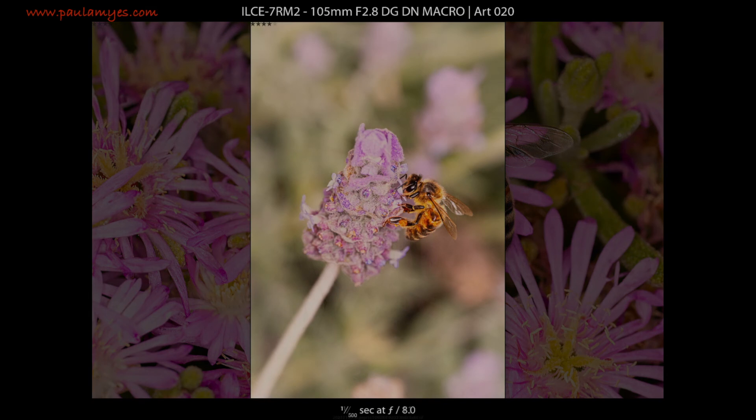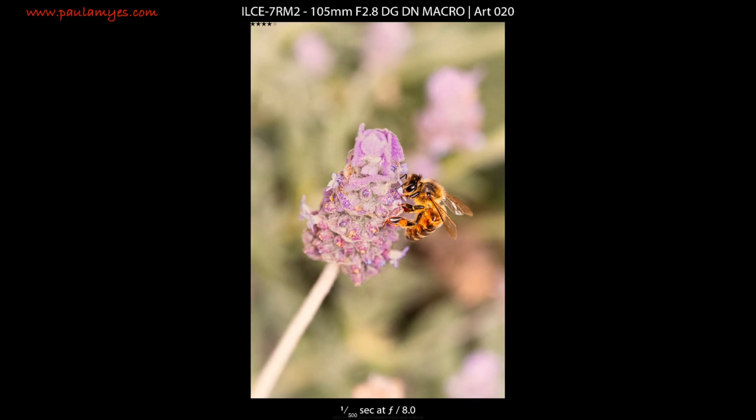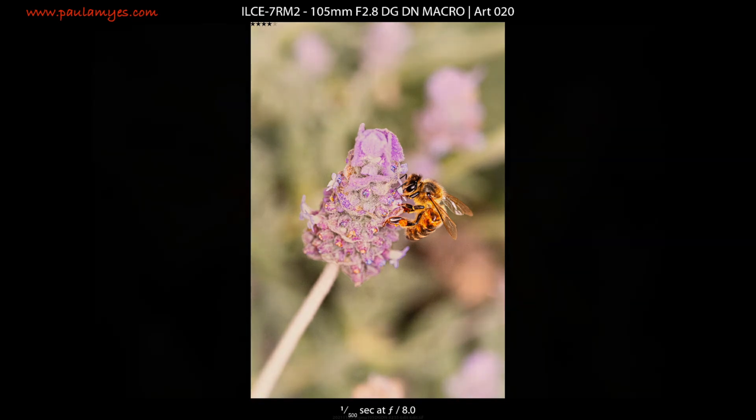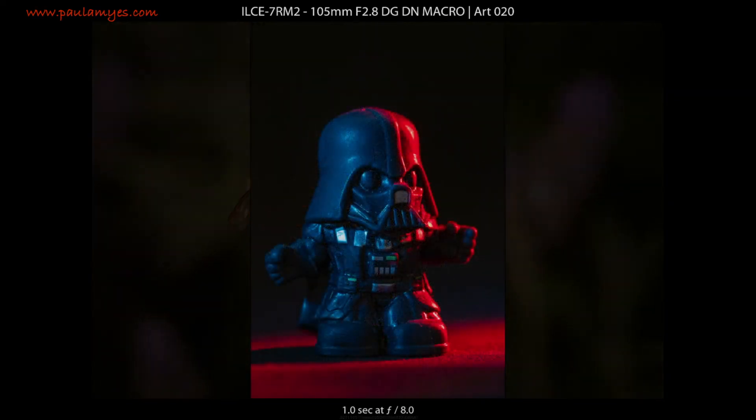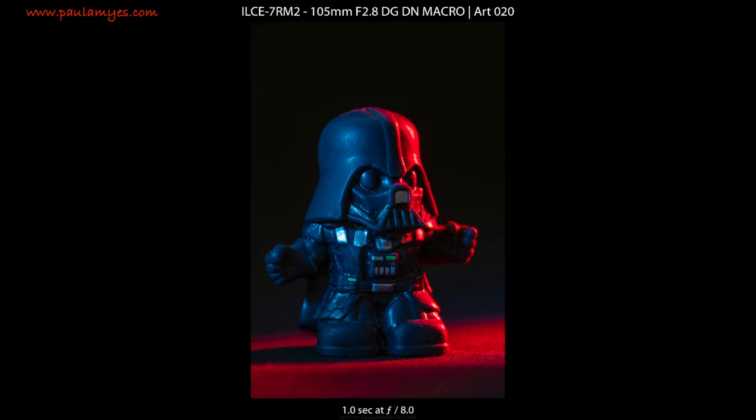The EX, while being optically suited to a number of tasks, is let down by its autofocus performance. Anything that moves quickly or erratically and the lens just can't keep up. The DG DN, on the other hand, can confidently be used as a general-purpose short telephoto with a wide variety of subjects, as well as being a dedicated macro lens.